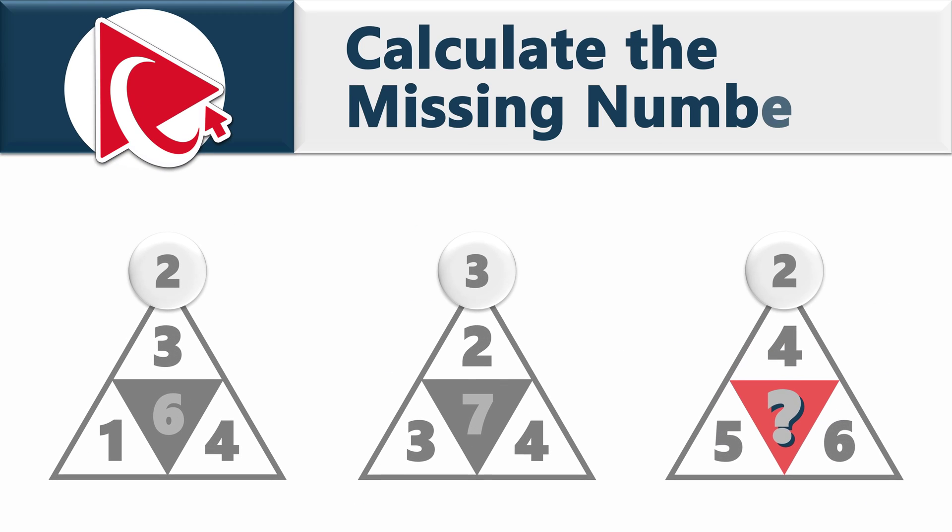You are presented with three cool-looking triangles. Each triangle has four numbers inside and one number on top in a circle. For the first triangle, the numbers inside are 1, 3, and 4, with 2 on the top, and 6 in the middle inside the other shaded triangle.